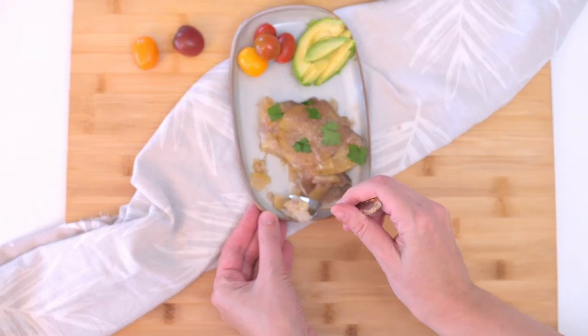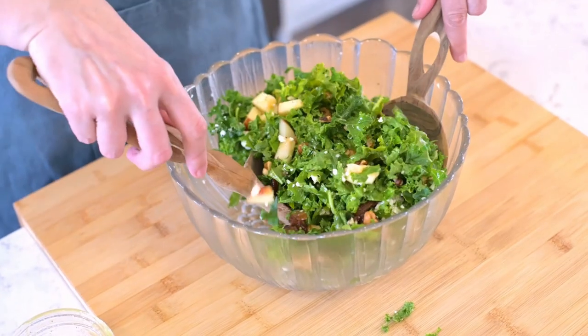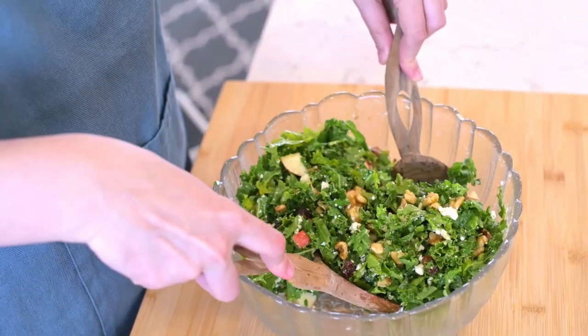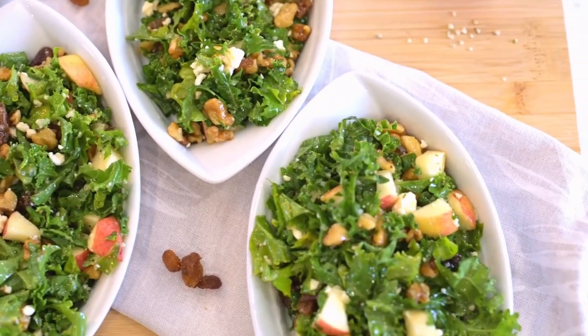But hold on, there's more! Let's sweep up another delicious and nutritious side dish that pairs perfectly with the scalloped potatoes: brain-healthy kale salad. It keeps well in the fridge for a few days, making it super simple for meal prepping.